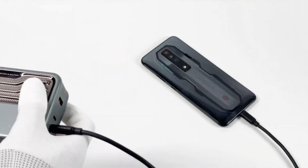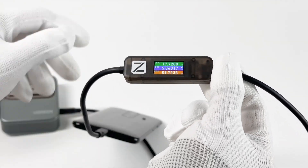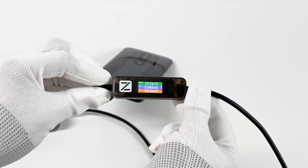First, use this cable to test the real-time charging info when charging an Android phone. The voltage is around 18V and the current is around 5A. The power can be more than 80W — that's PPS protocol.